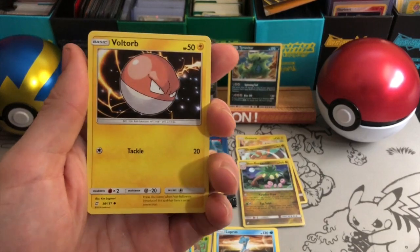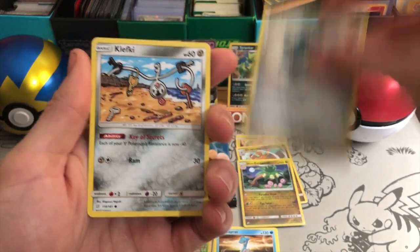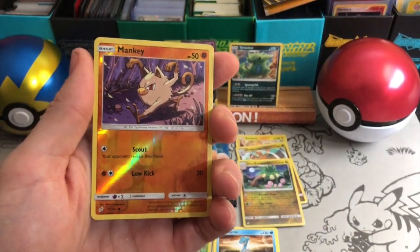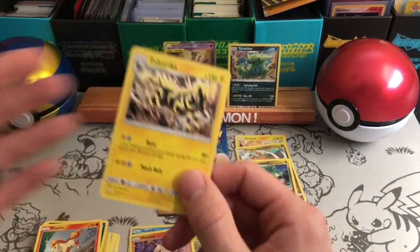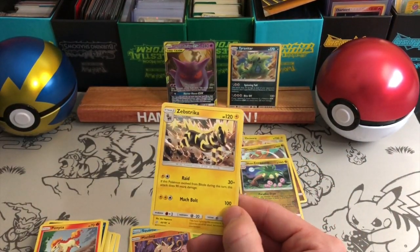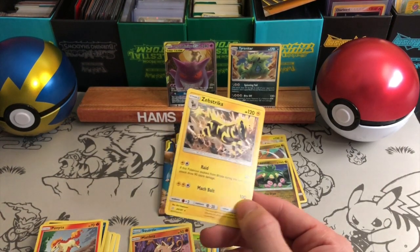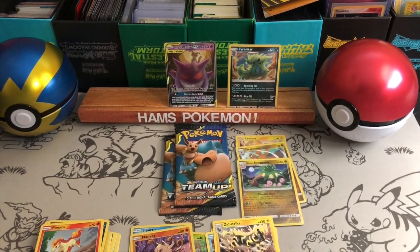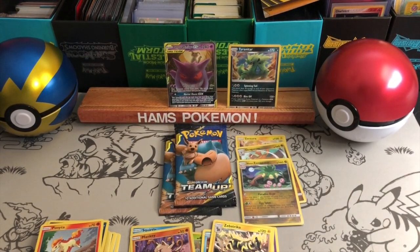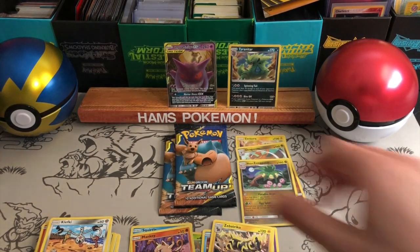A Voltorb — love Voltorbs. Another Squirtle — so there are two Squirtle arts in this set, very cool. A Mankey reverse and a Zebstrika. Another one of the cards I saw in pre-release that a lot of people were playing. Raid — if this Pokemon evolved from Blitzle during this turn this does maximum damage. Like if you've got this early in your pre-release you might have a good chance of winning because you can do a whopping 120 for two energies — that seems pretty good.